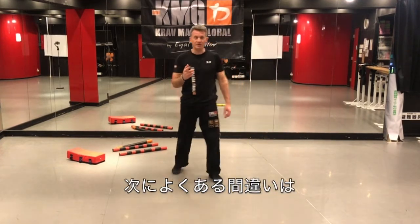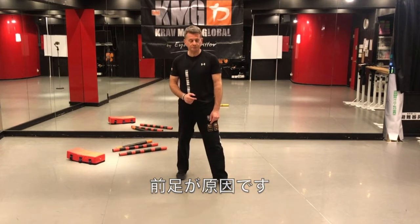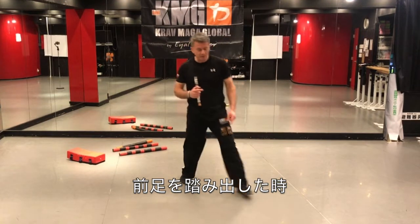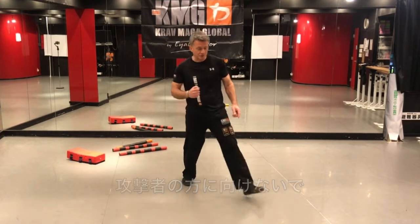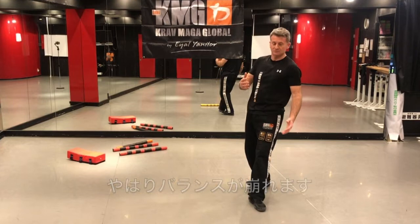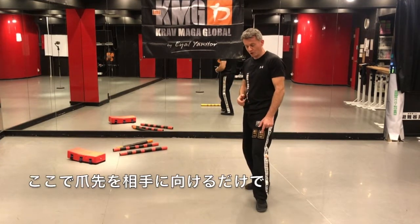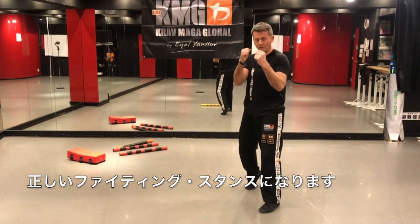The other common mistake comes from the front foot — the toes not pointing towards the attacker. So when I'm stepping with the back leg, I'm again getting off balance and my stance is not correct. But now look — if I just turn my toes towards the attacker, now I'm in a proper fighting stance.